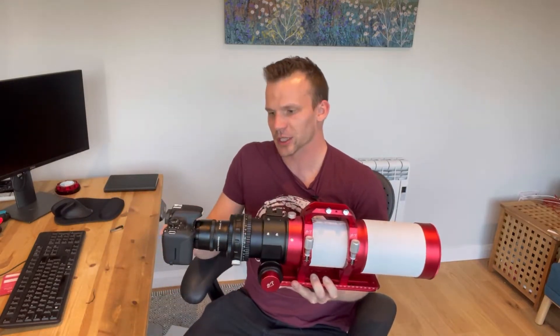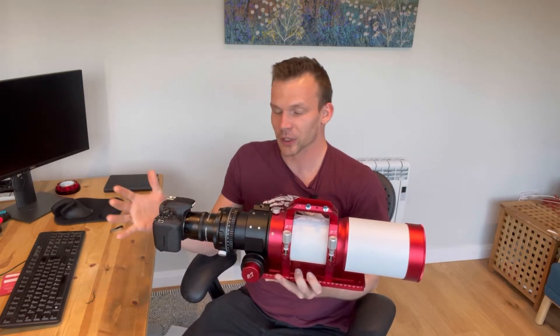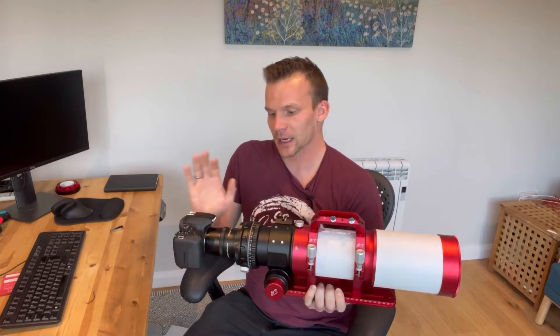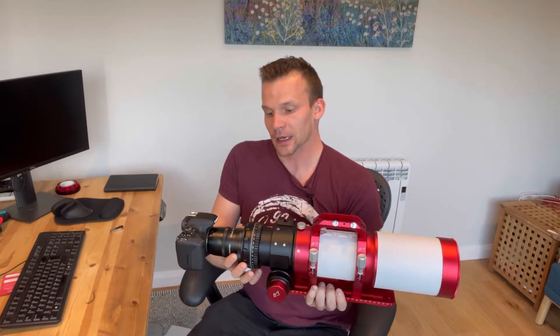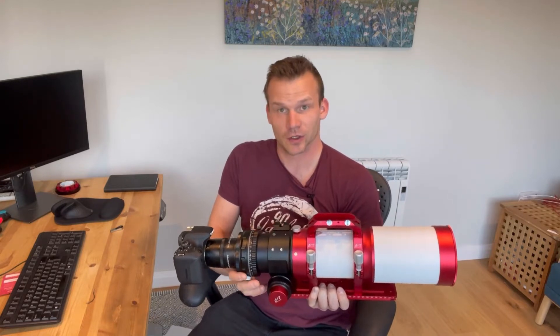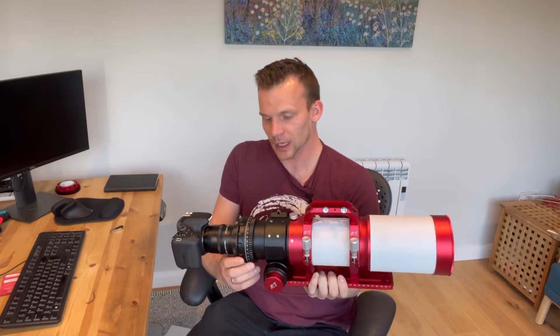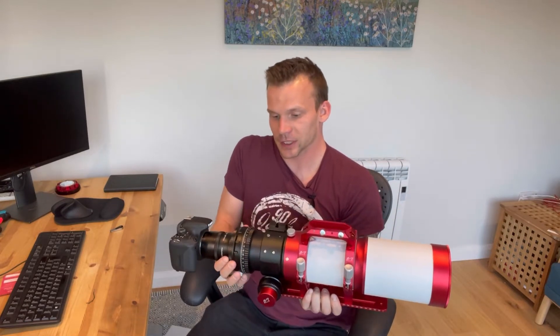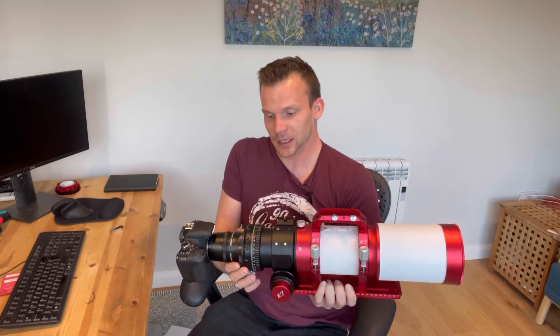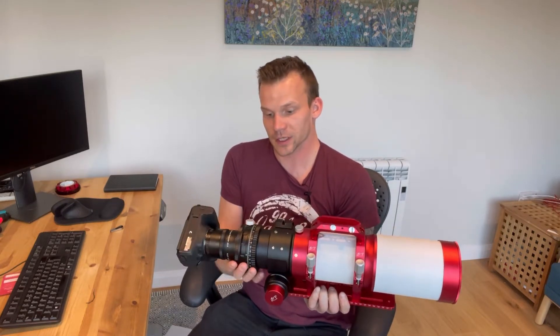This is what my imaging train looks like. I've got my modified Canon 800D at the back, then the adjustable flattener and reducer which reduces it by 0.8x, and then here — which is wonderful — is this very solid camera rotator. You can go 360 degrees all the way around.